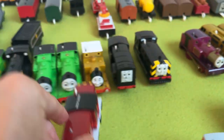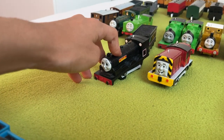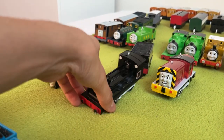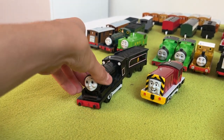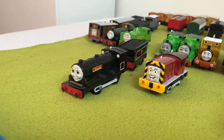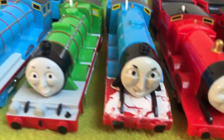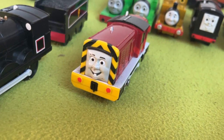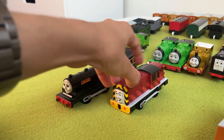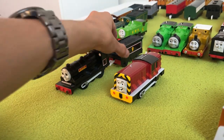Now we're going to grab Donald again. When I got Donald — I got him with the flip face Thomas, by the way — his motor did not work at all; it was dead. So I tried to find a donor, because I really wanted Donald to be able to run as one of my few tender engines. I originally looked at Gordon, but his motor didn't fit. So I looked at another model I had — Salty — and for some reason these two have the exact same motor. So I switched them out, meaning Salty doesn't work now, but Donald does. Thanks for the donation, Salty.